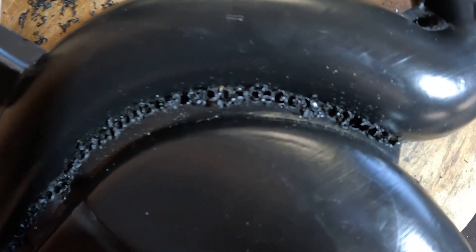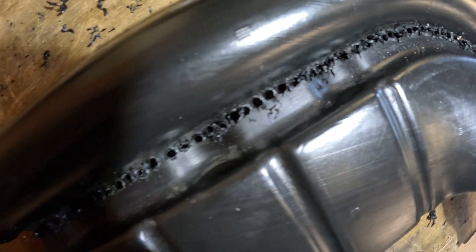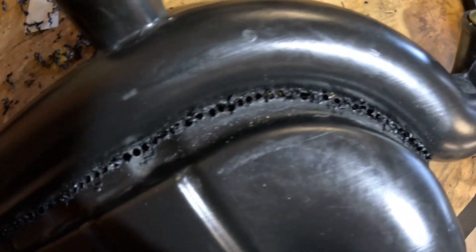Right, so that's the drilling done — quite thick plastic, quite hard. Now I've got to find myself a saw and cut off that front pipe.